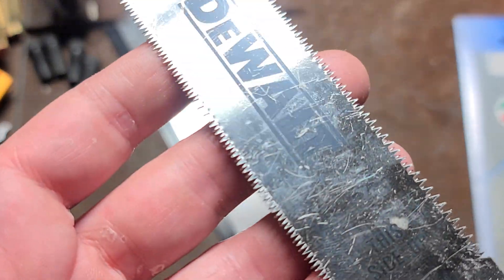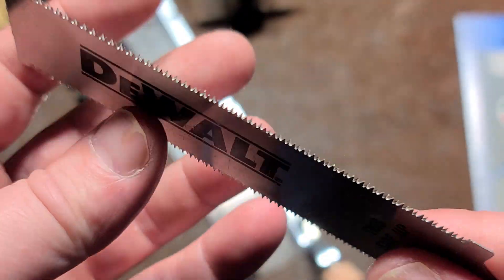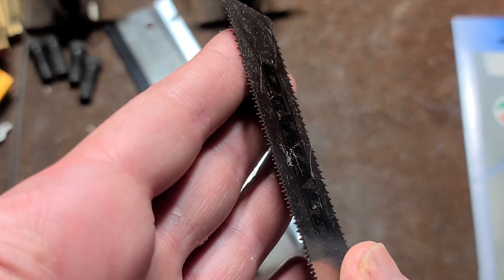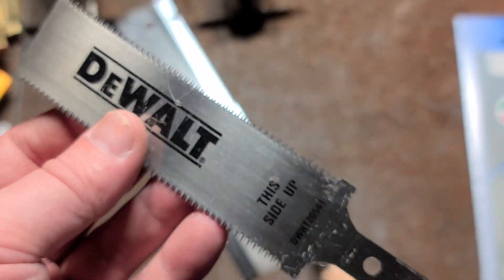Now many times these are pull saws. This happens to be just a small DeWalt pull saw blade. People have been using these flexible saws — they've become really popular. You can just press against the surface and they tend to have just a bit more aggressive of a tooth pattern.